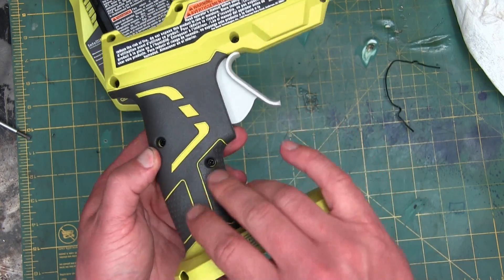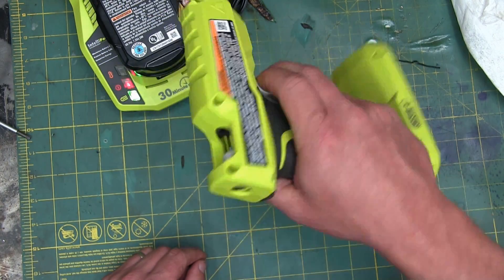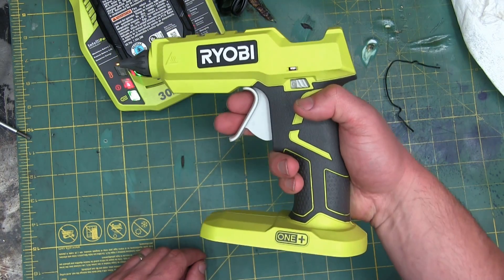Quite sticky on the butyrate. It's definitely got a Decepticon transformer look to her.